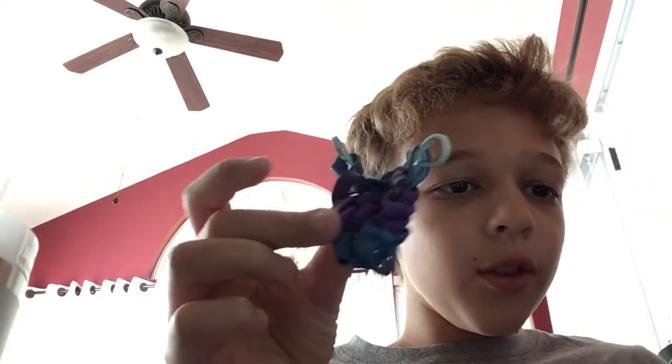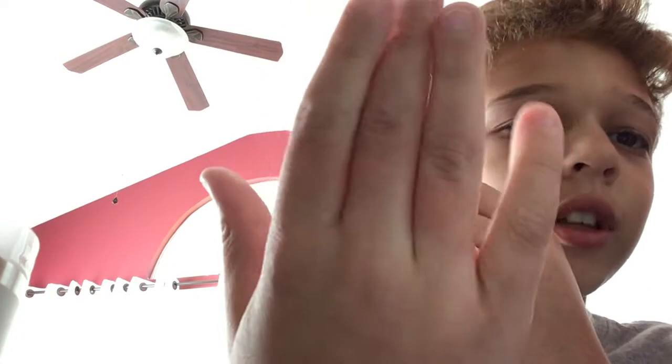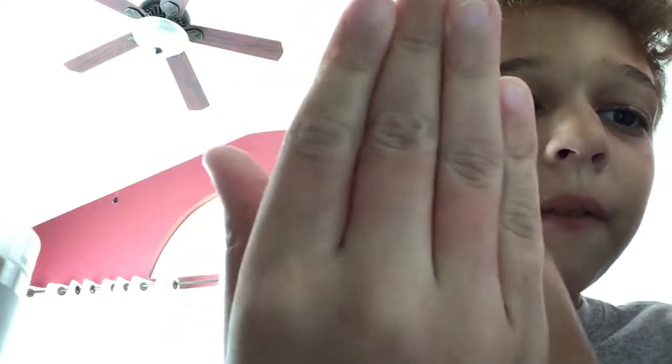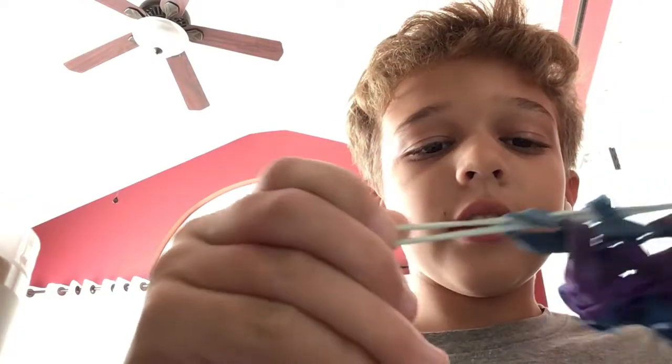There you go - you have a loom! Make sure to hit subscribe and the like. I spent a lot of time on this - well, seven minutes - but my fingers are really red and they hurt. I had to make a lot of these. Actually, there's another step - it looks like a scratch.